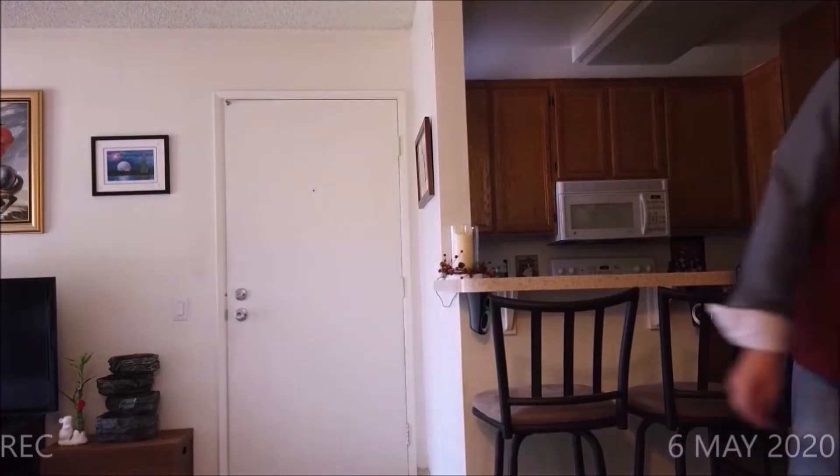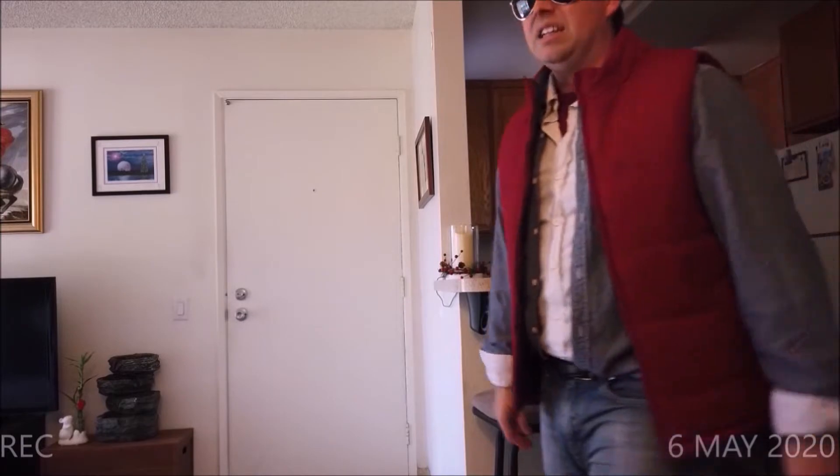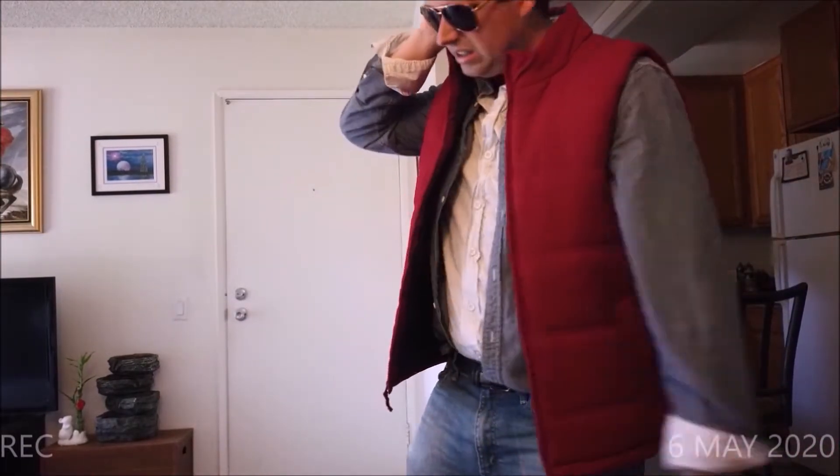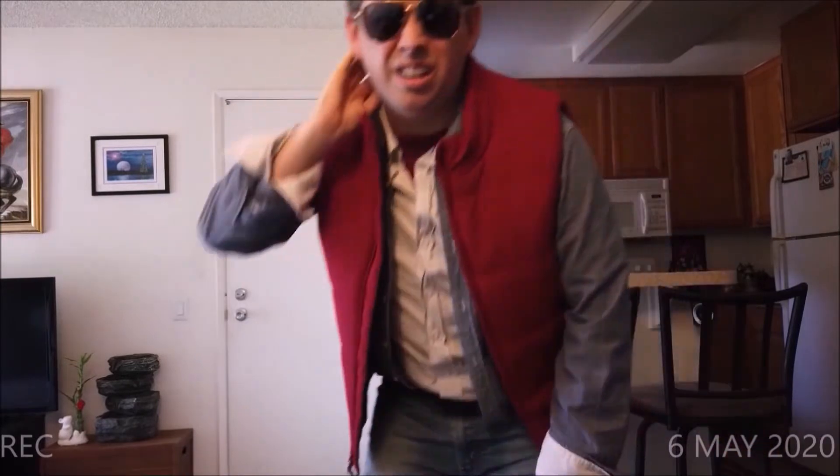Doc! Where is he? I'm here. Did I set the time circuits? A note. What have we got here?